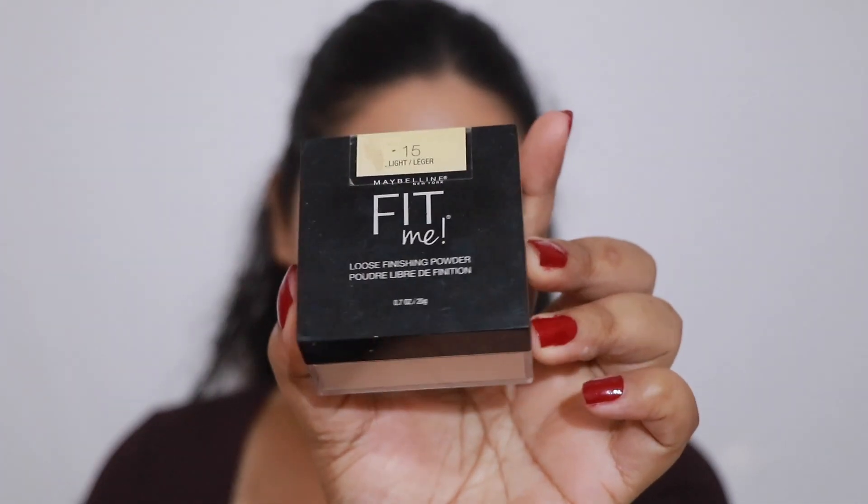To set my concealer in place I'm taking the Maybelline Fit Me Loose Powder, and I'm just going to press the powder on the areas where I want to conceal.